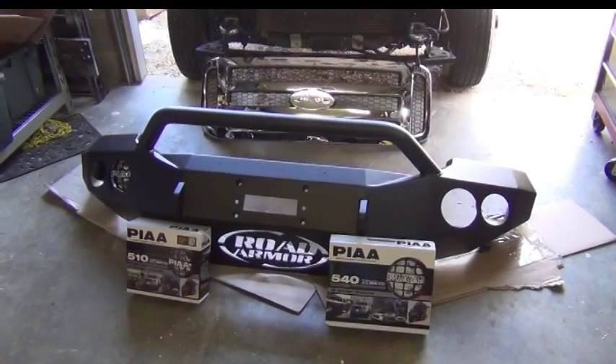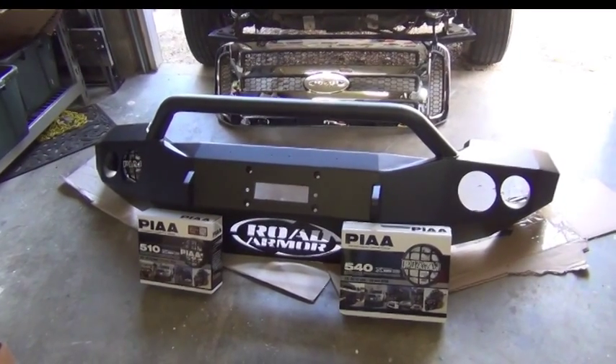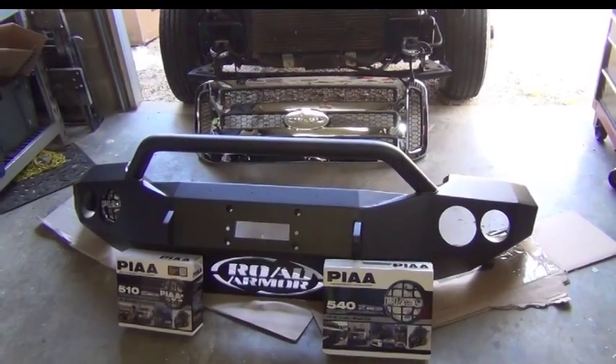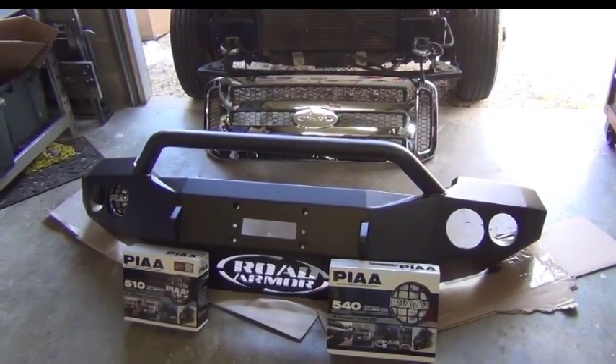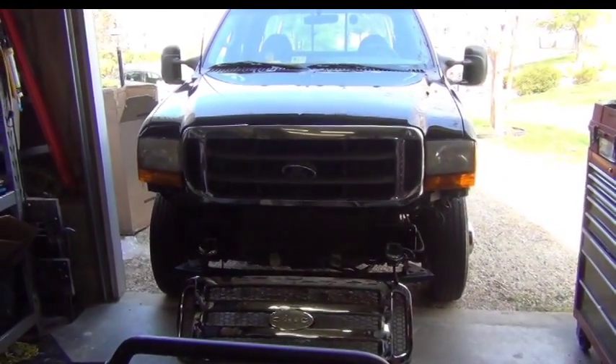What we're doing today is an installation of a Road Armor bumper, PIA lights in the bumper, and an 05-07 grille. The Road Armor bumper is also 05-07, going onto an 01 F350.